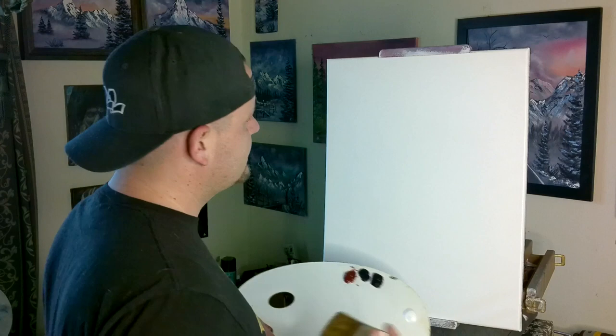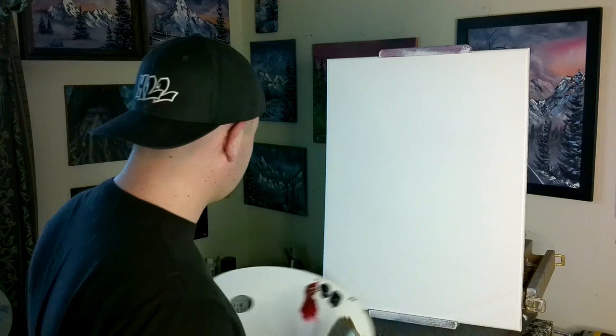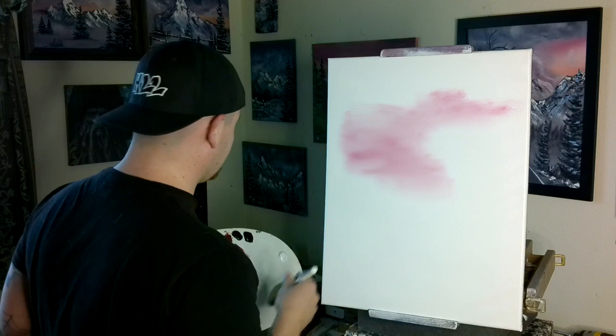I don't even know what we're going to do with the sky, so let's just sort of make it up as we go along. This is how I do the majority of my paintings — we make them up as we go along.